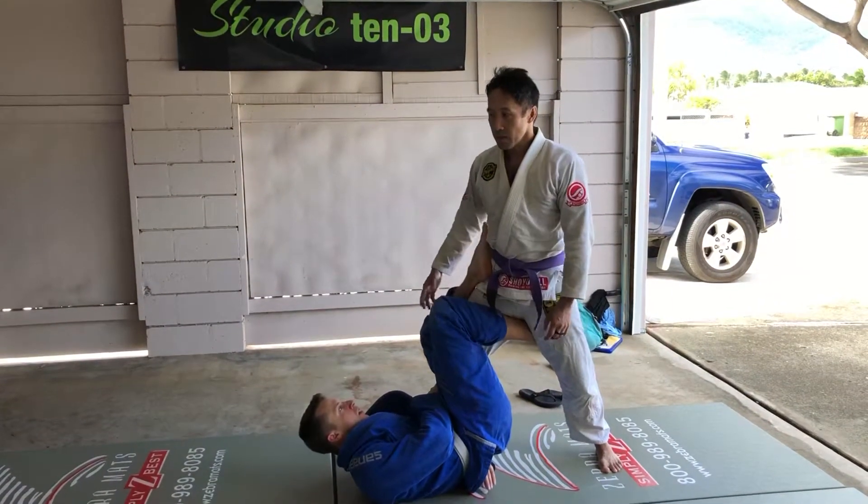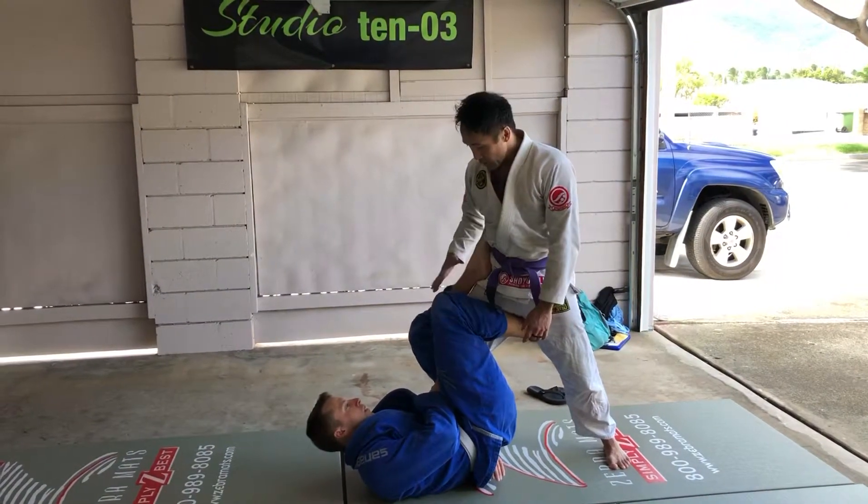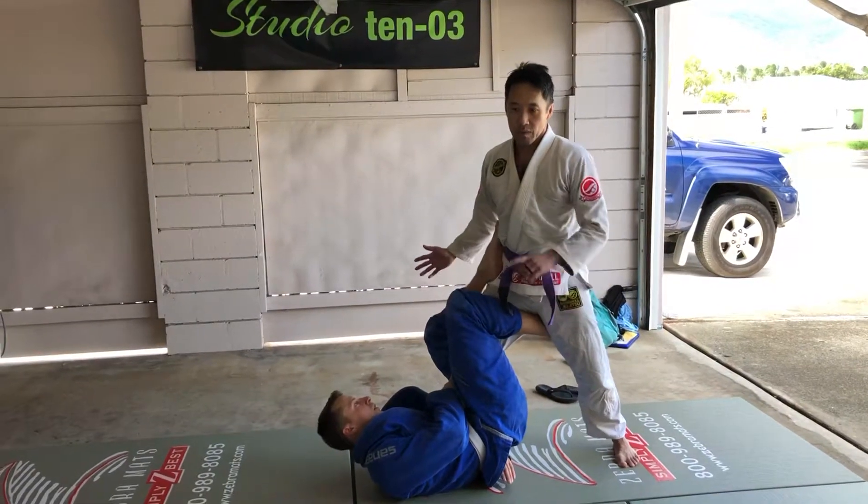Alright, so James is helping me out here. He got me in single X. The counter here is I'm going to roll to the back take.